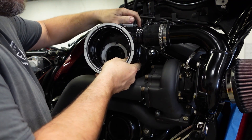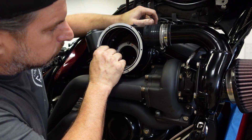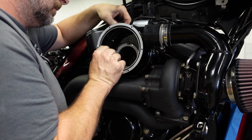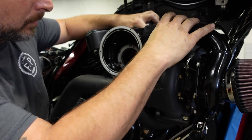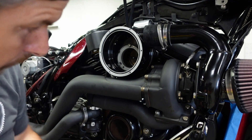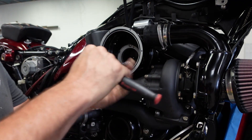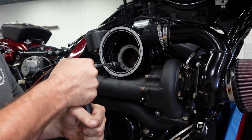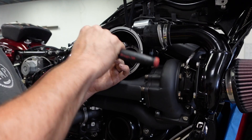Now we're going to install the plenum — installing it into the rubber boot and visually lining up the holes for the quarter-20 screws. I use blue Loctite on these screws. They have a retaining plate, but just in case the retaining plate comes off I don't want these things being sucked into the motor — so these are pretty critical fasteners to use Loctite on.